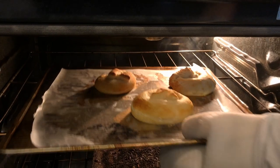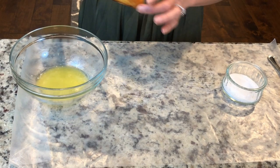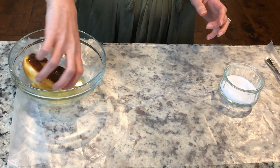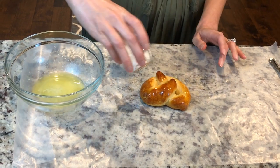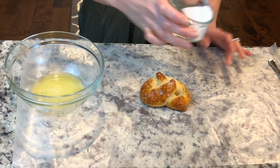I just got my pretzels out of the oven and now I'm gonna go ahead and make them a good pretzel. I'm gonna dip it in butter on both sides and then add some salt. Now that looks like a delicious pretzel — I'm gonna go ahead and enjoy my snack now.